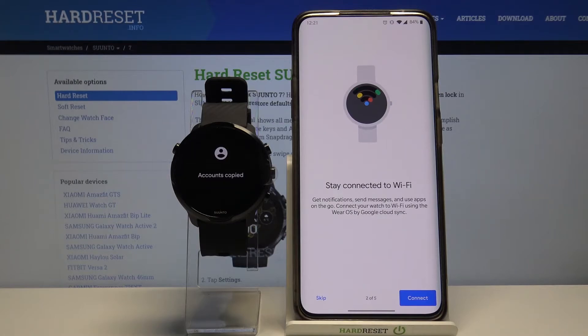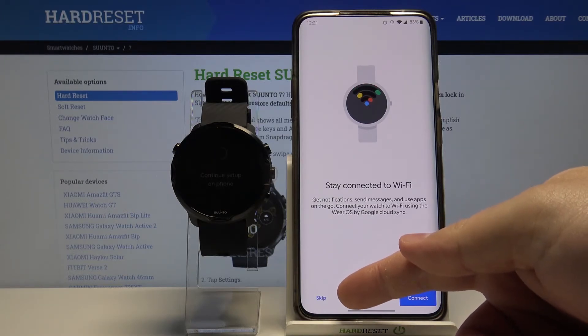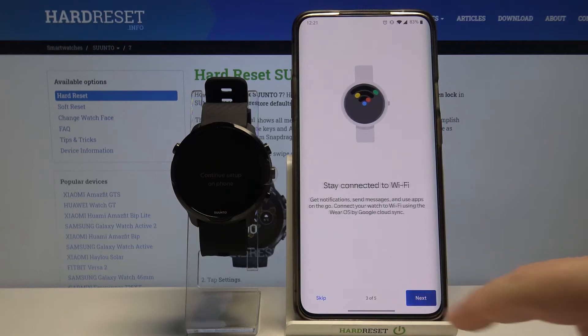Here you can enable the option to stay connected to Wi-Fi all the time. To do it tap connect. You can also skip this step by tapping skip. Let's tap connect.